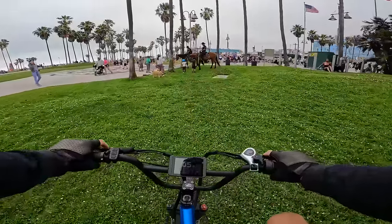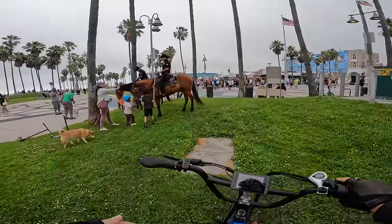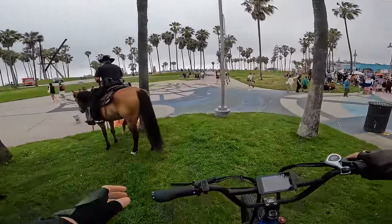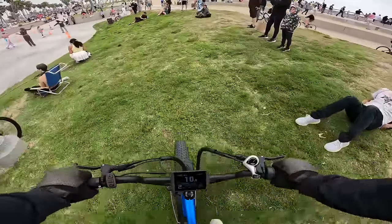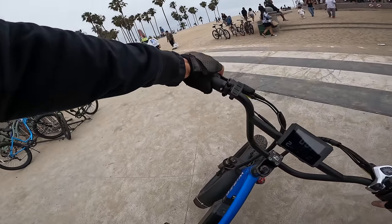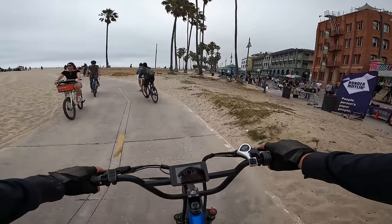750 watts is one horsepower — this bike is basically three horsepower. You just have to get out here and make use of this full suspension and fat tires. I feel like this thing could rip a burnout pretty easily.